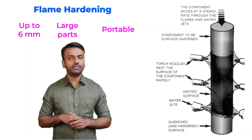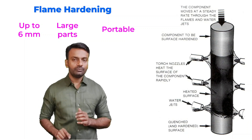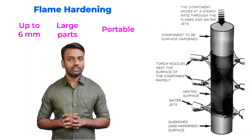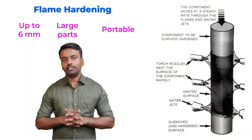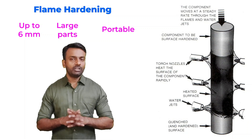If you are moving the sample very fast, we will get a very smaller case depth. If you are taking some time to move the sample and then allowing it to cool by using water jets, it will take some more time and then it will have some more case depth.